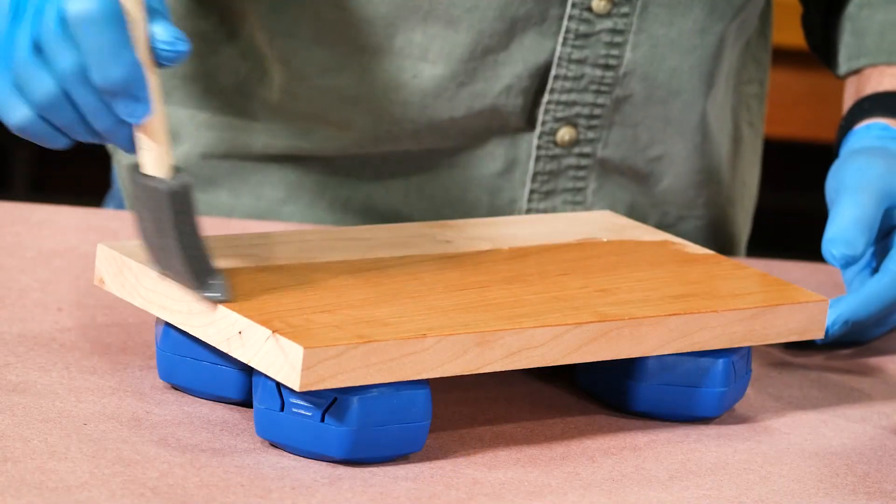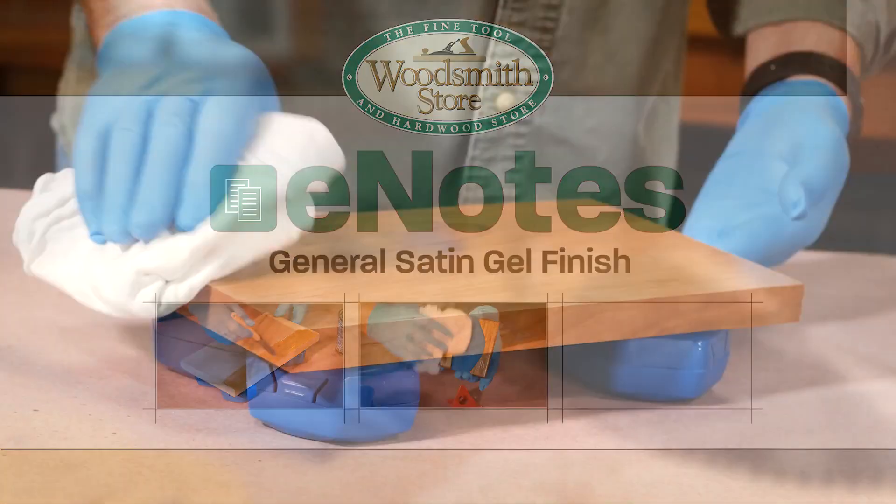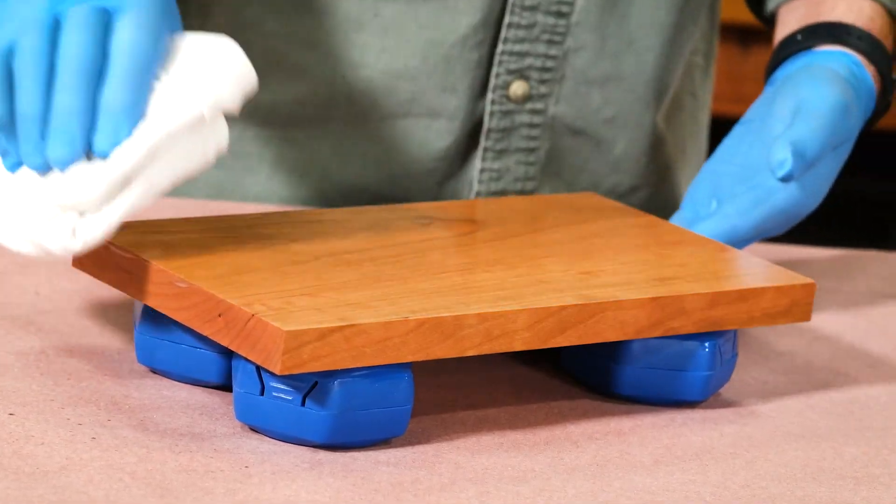It's easy to use. You can't muck it up. Check out the E-Note coming out tomorrow and I'll show you how to use it and why I like it so much.